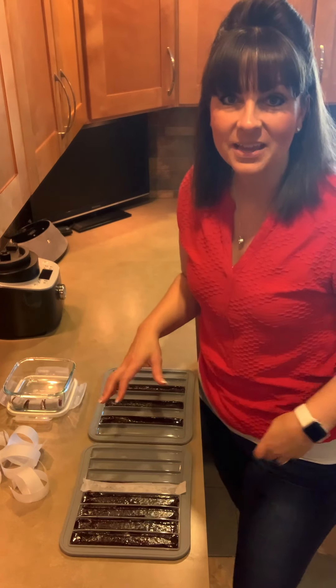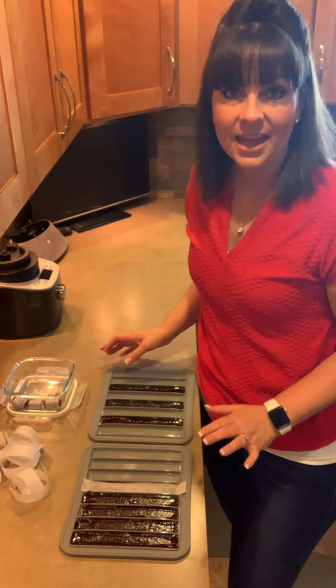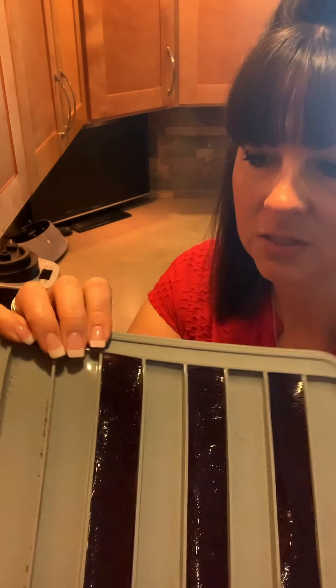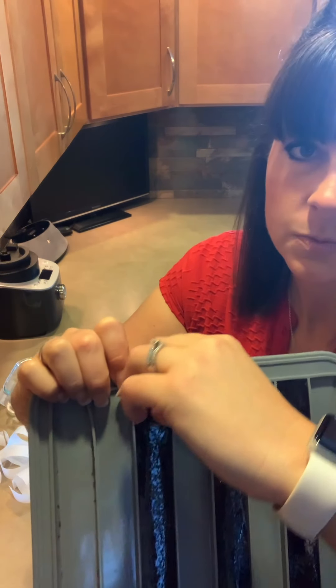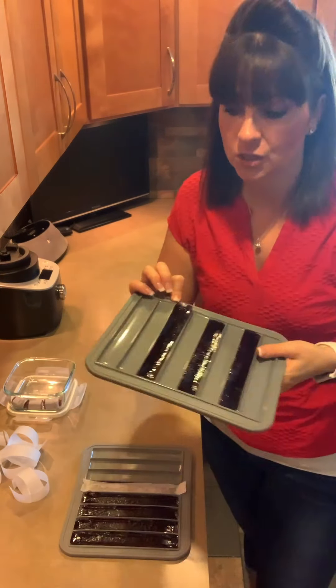We are back. We have our fruit leather trays all done out of the air fryer and ready for us to take out. Here's an up close look at what that fruit leather is going to look like. If you kind of push on the back here, this will start to pull out and you have your fruit leather there.